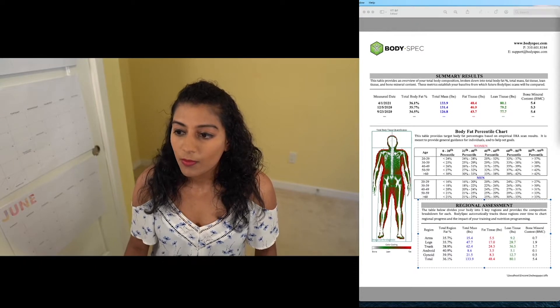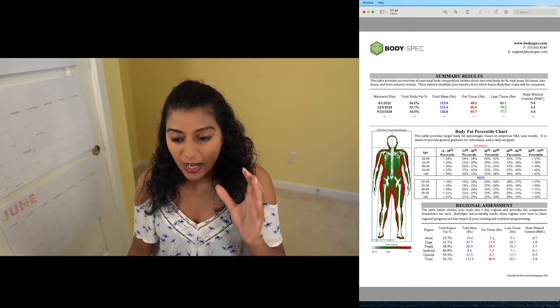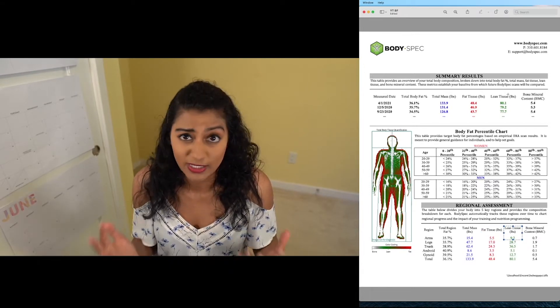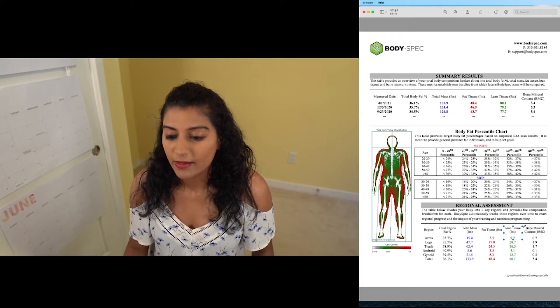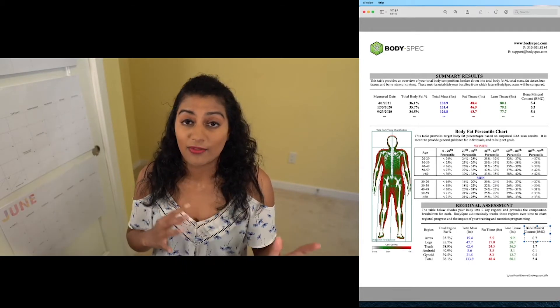Arms are pretty straightforward — that's just the total mass in your right and left arm. In my case, about 35% of my arms are fat. Of the 15 pounds of total arm mass, 5.5 is fat tissue and the other 9.2 is muscle mass. Whenever they say lean tissue, that just means muscle mass. This also measures the strength of the bones in those areas. Legs are also pretty straightforward — that's basically going to be the mass in your right and left leg.